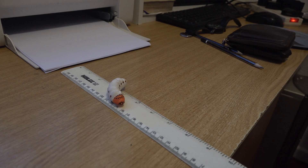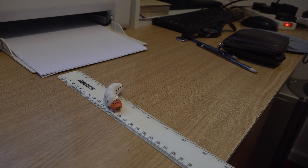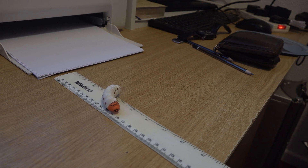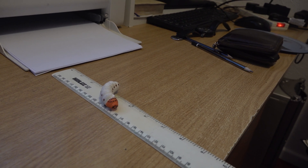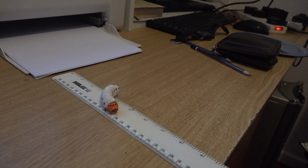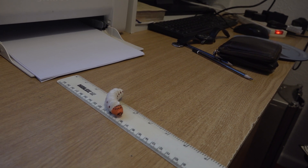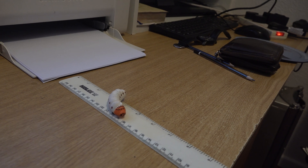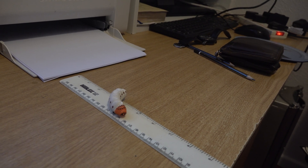The camera is going to take 15 pictures, and for each picture it's going to change the autofocus slightly. Then finally, when it's finished, it will combine those 15 pictures into one picture which should be sharp from the front to the back of the grub.